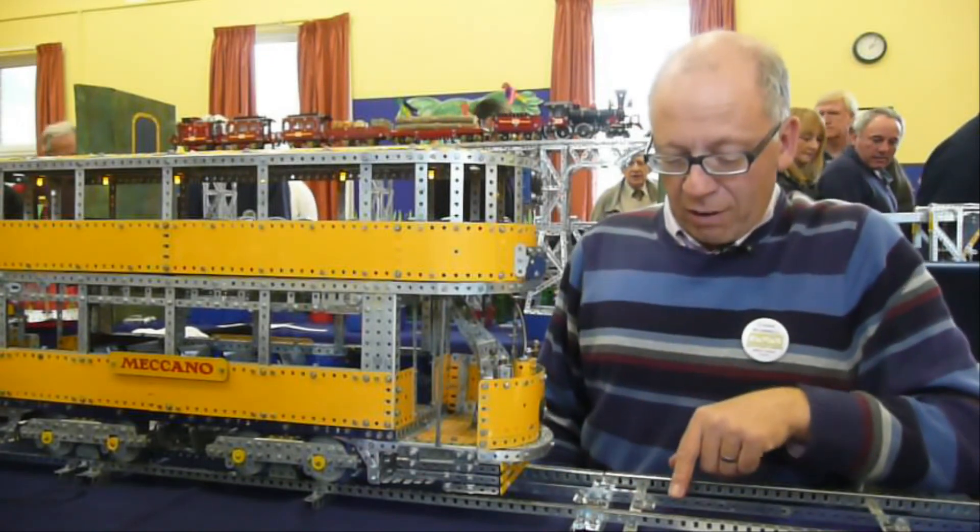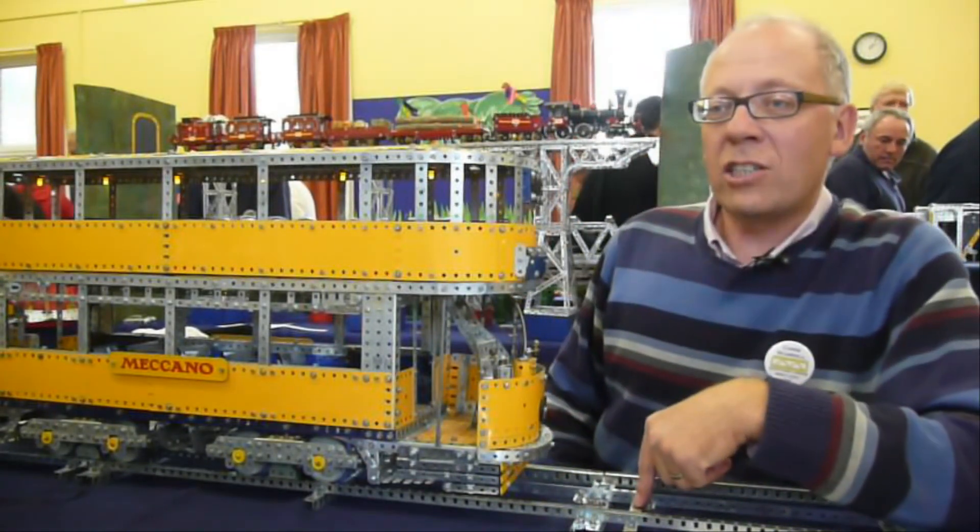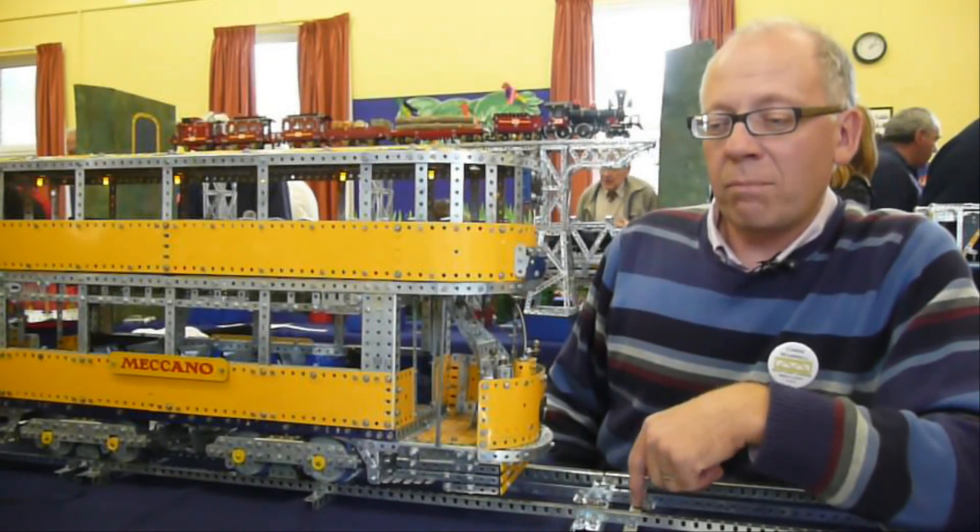This third rail in the middle is supported on insulated fish plates and strips and so on.